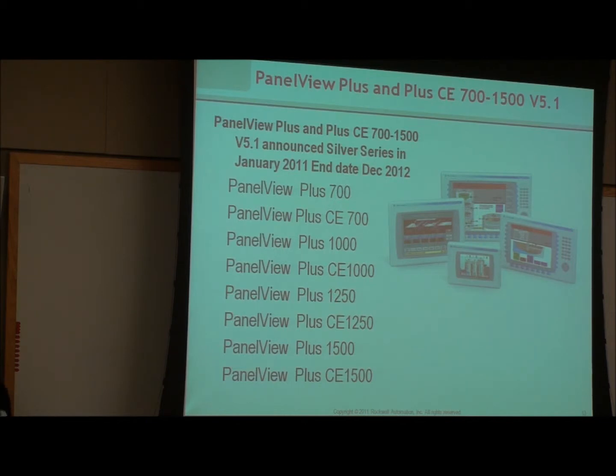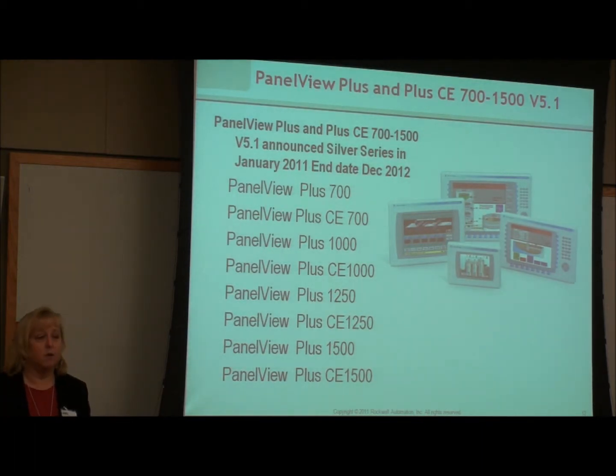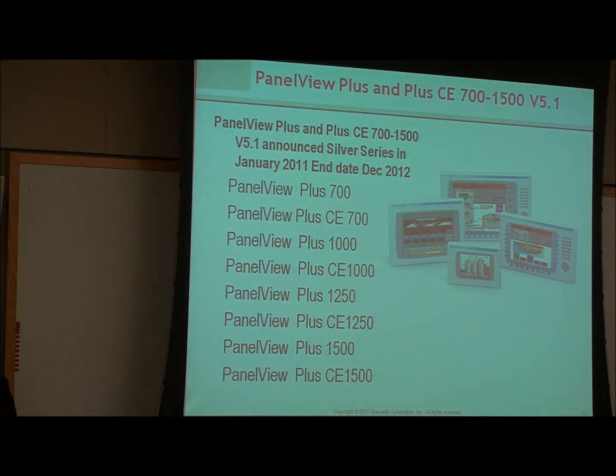PanelView Plus and PanelView Plus CE, sizes 7 to 1500, went into silver series in January 2011 at the same time as the Standard — that's version 5.1. We now have a new version 6.1. The reason it's put into silver series is that there was a hardware change in the PanelView Plus with version 6.0. What that means is you cannot take a PanelView Plus version 6.0 or 6.1 and flash it backwards — a 6.1 can go to 6.0, but you can't take 6.0 hardware and flash it back to 5.1, 5.0, or earlier. There's a distinct break point.